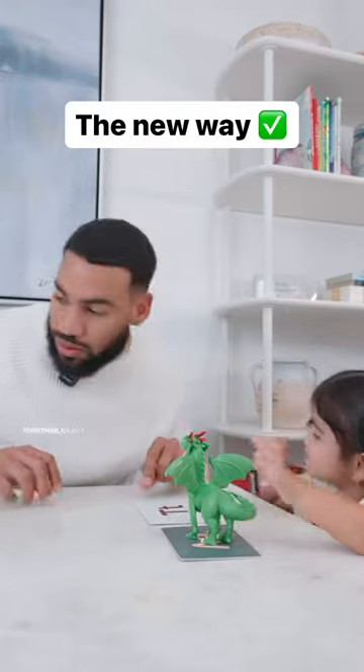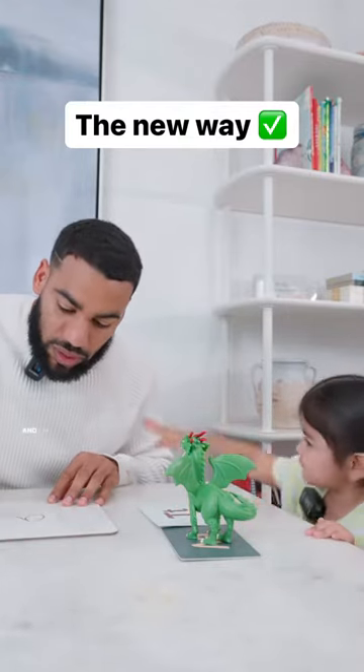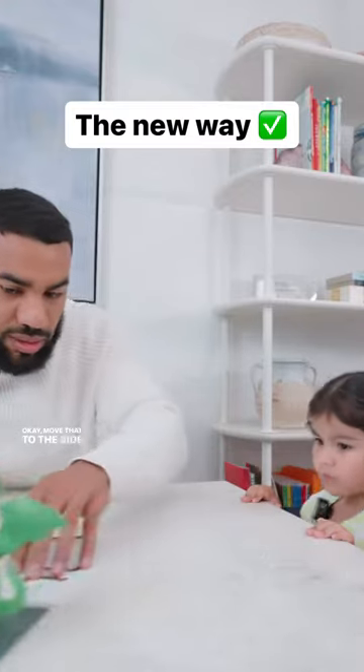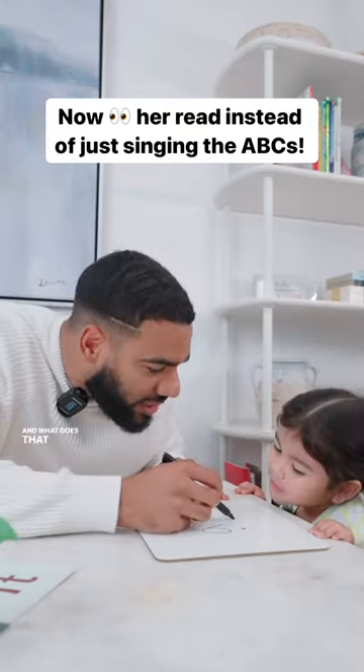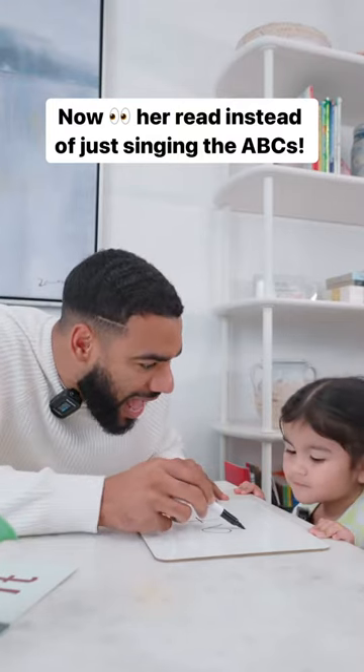Now we're gonna play a little game where we put them together. Watch this — I'm gonna write down both sounds and put a little dot underneath. We'll move that to the side. What does that first sound say? What does that second sound say? Let's put it together slowly. At.